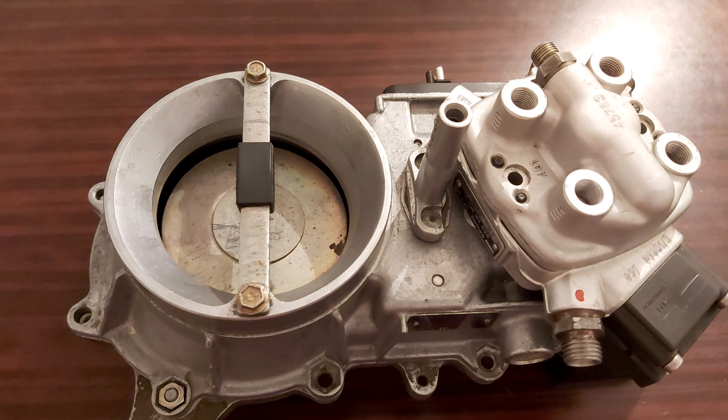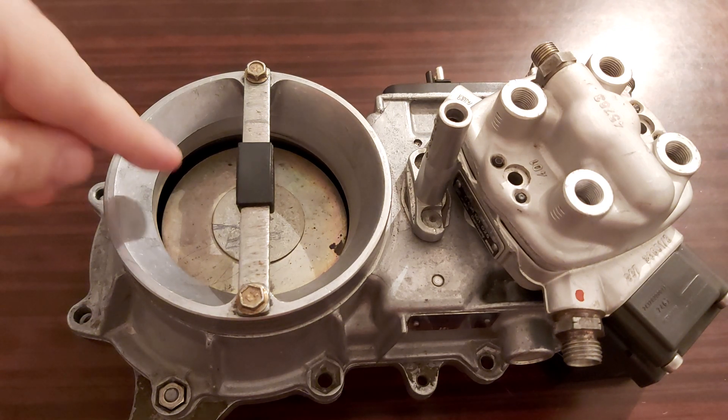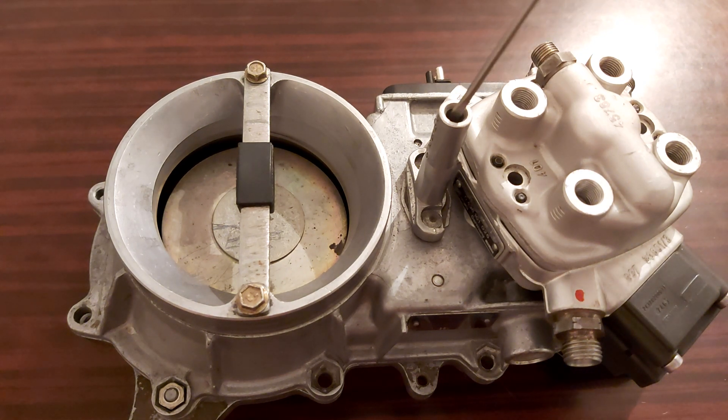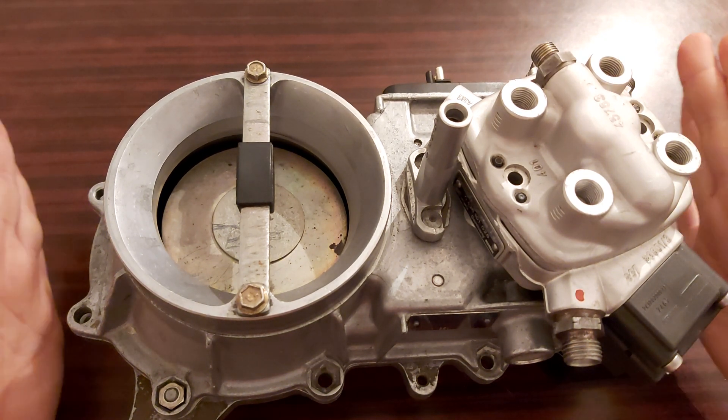Now the second thing we can doubt is this part — this three-millimeter screw, the CO screw. But in order for the sensor plate to fall this much, you would have to turn this screw for at least ten full turns counterclockwise. So what is the issue then? Your issue lies here underneath.